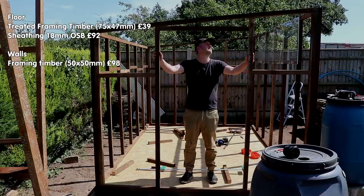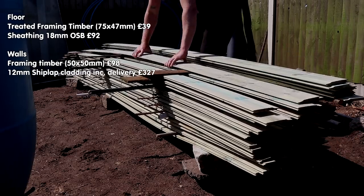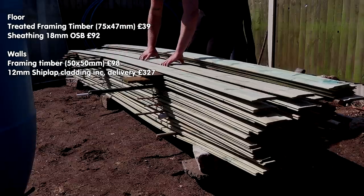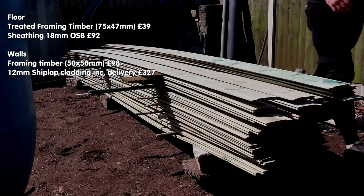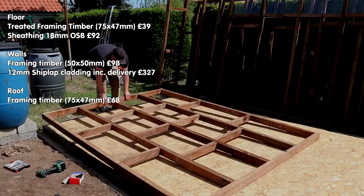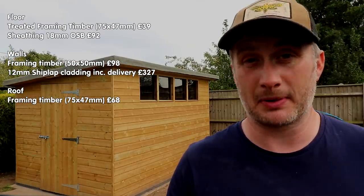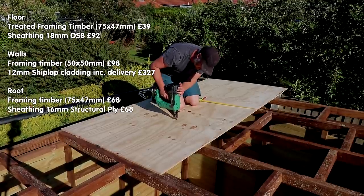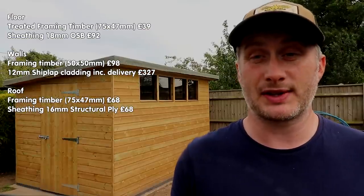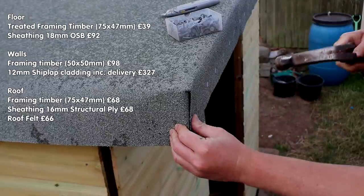The shiplap cladding was also not what I had originally intended to buy — I got that from a timber merchant about 40 miles away in Suffolk, and the shiplap plus delivery fee came to £327 or $412. The timber for the roof frame came to £68 or $86, and again I had hoped to use reclaimed plywood for the roof sheathing but had to buy new — 5/8 inch or 16mm sheets at £17 a sheet, which also came to £68 or $86. The roof felt was £66 or $83.